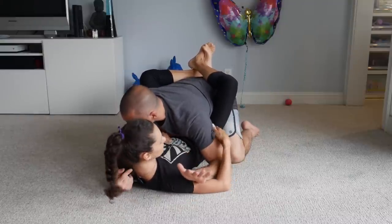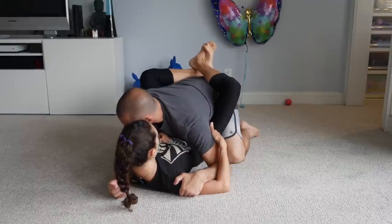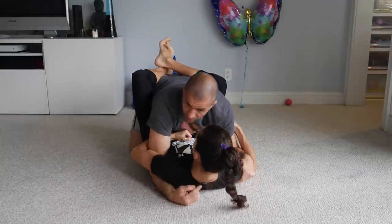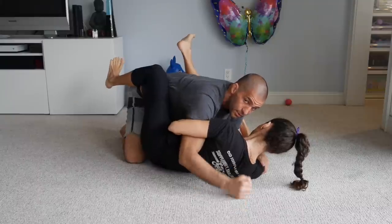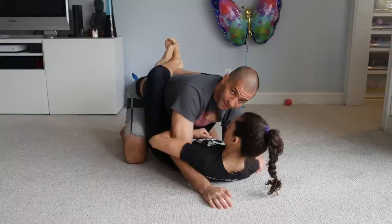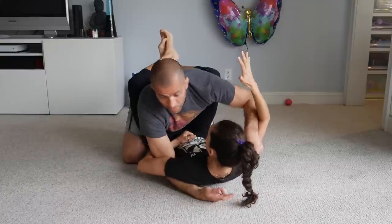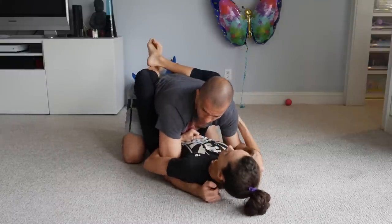I'm cupping her tricep, trapping her arm. The other thing I want to do is not allow her to turn to her side. If she starts hip escaping and turns to her side, I'm in danger for triangles and chokes — that's not ideal for me. I want to block the free arm and keep her flat.